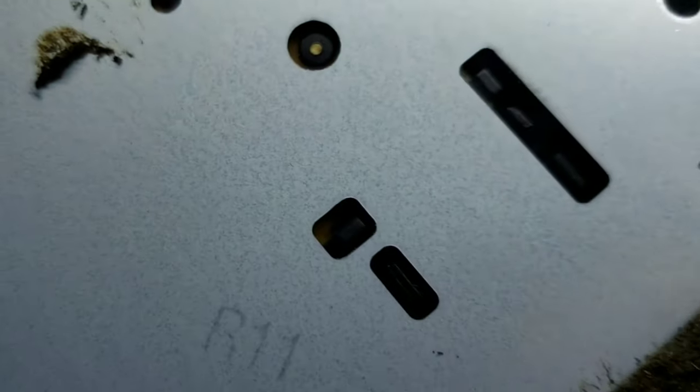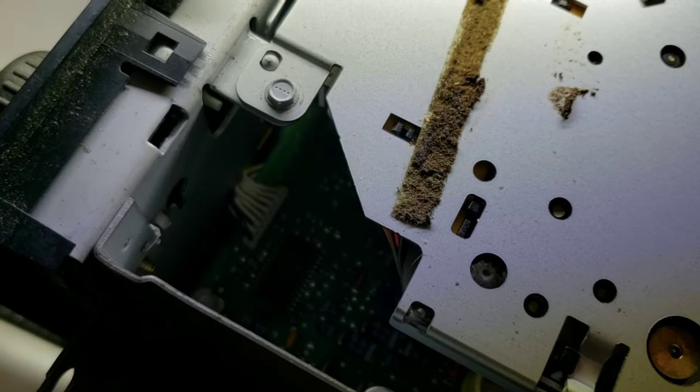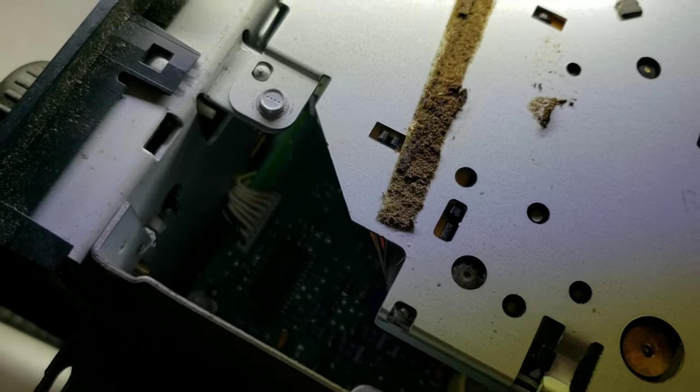Now here is the part right here. The part number is S355093, I believe.